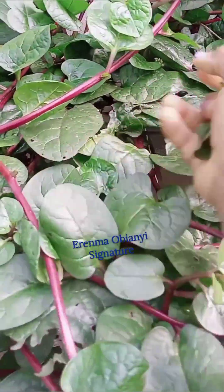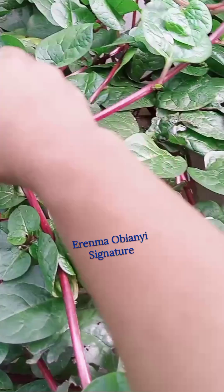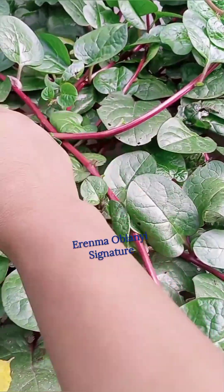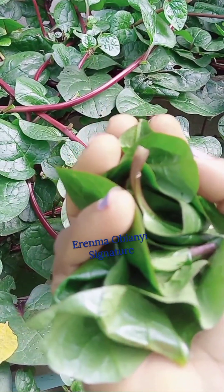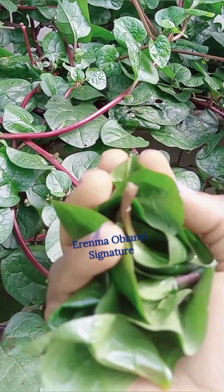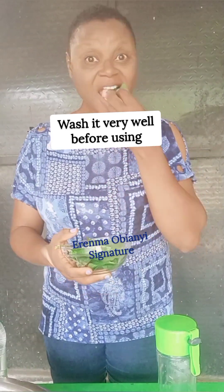In the morning I'll come and just select a few leaves as I'm doing now. This quantity is enough. I'm going to show you how I blend it and just take it raw — the spinach that I harvested — and you can eat it.